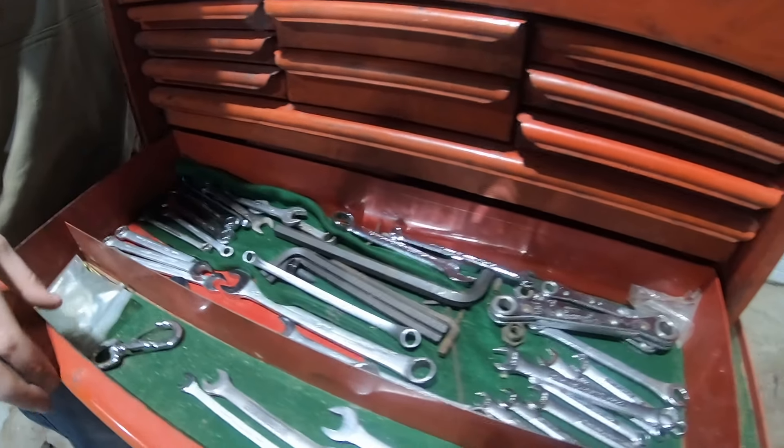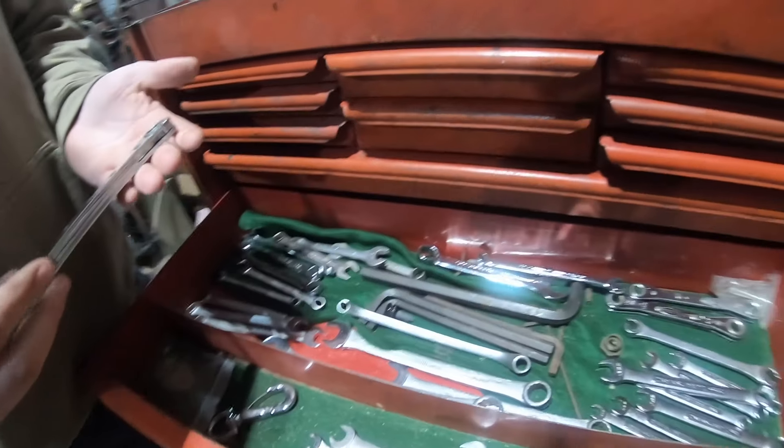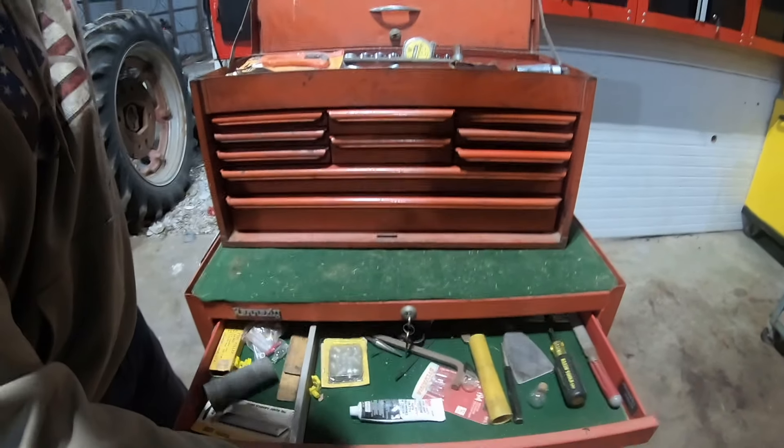And then the wrenches — there's Super Ranch Williams, Proto, a little bit of everything. There's a Blackhawk in there, Craftsman. Mixed bag.